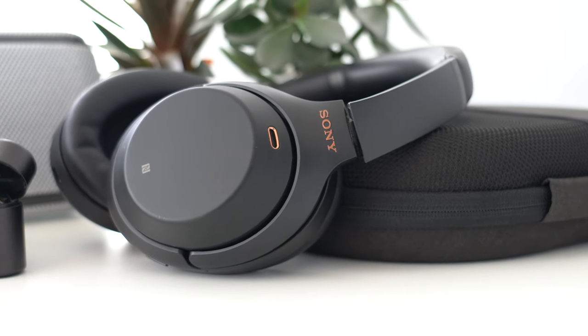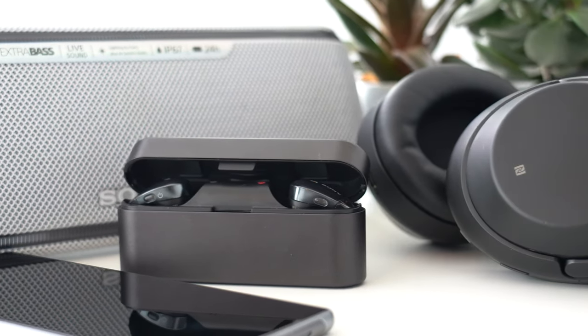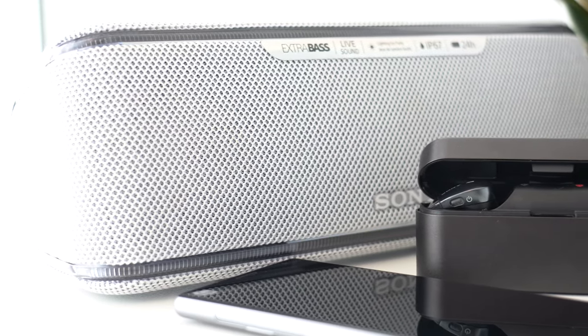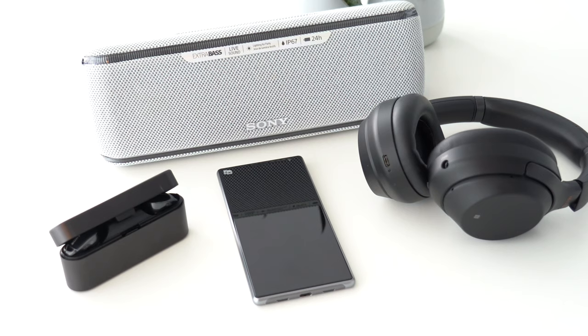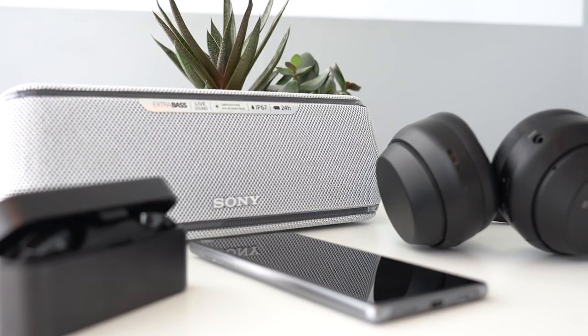Bluetooth is a wireless technology that allows you to connect devices. It has become very widespread across the electronics industry, it's energy-friendly, and has been around for consumers since 1999. Simply put, Bluetooth acts as an invisible cable between devices, allowing the transfer of data over the air.